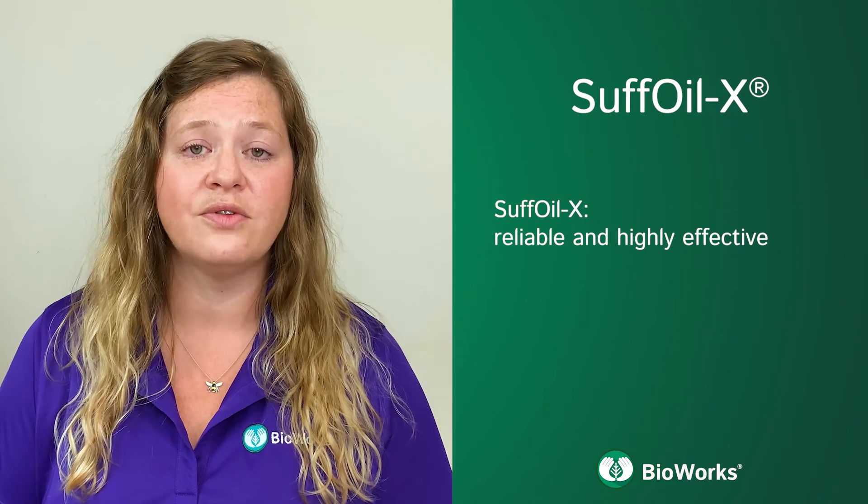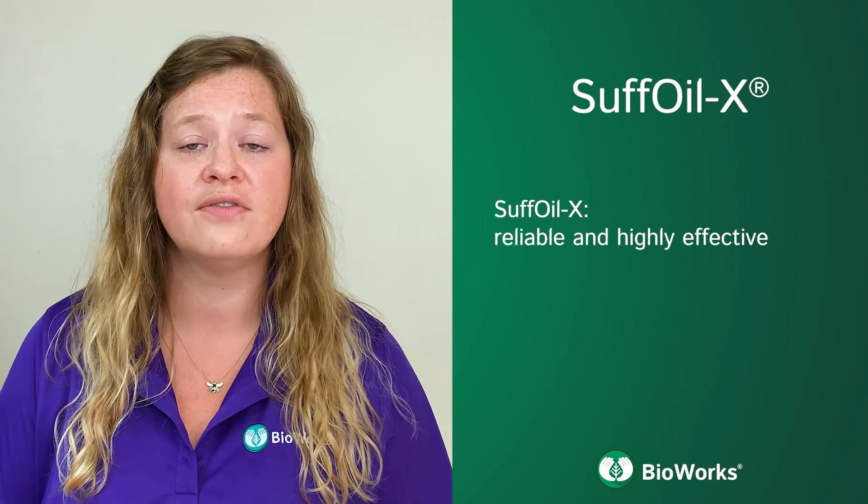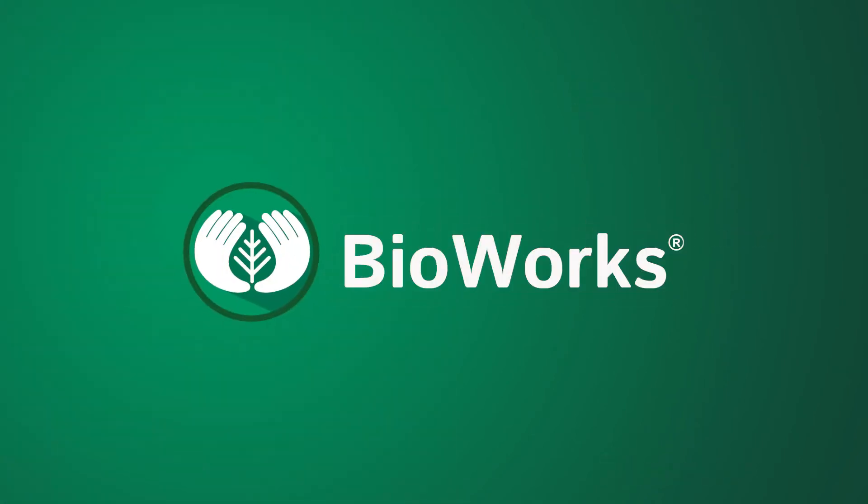Please contact Bioworks for more information about Suffoil-X, a reliable and highly effective tool for management of insects, mites, and powdery mildew.